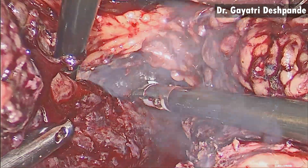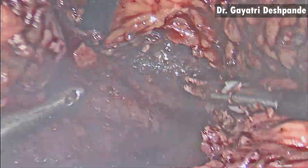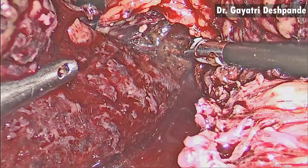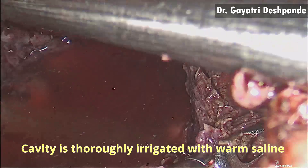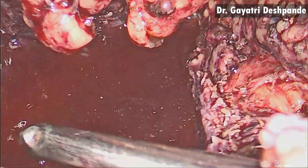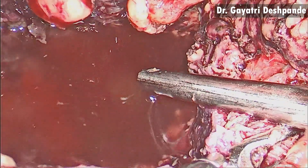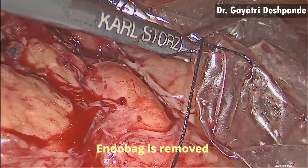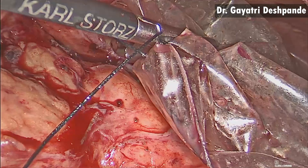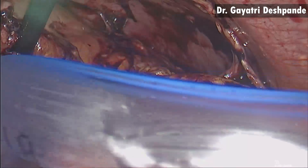Absolute hemostasis is achieved using a bipolar energy source. After the entire necrotic material is removed, the remaining cavity is thoroughly irrigated with warm saline. The endobag with the necrotic tissue is removed through one of the ports, and two drains are placed in the lesser sac for irrigation in the post-operative period.